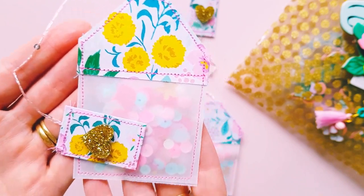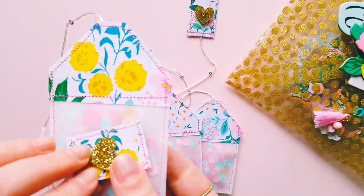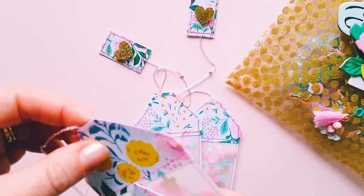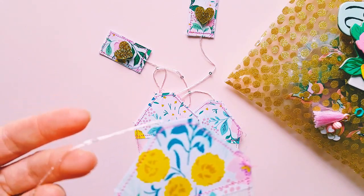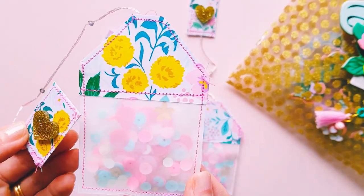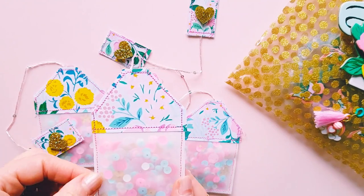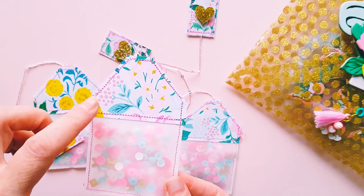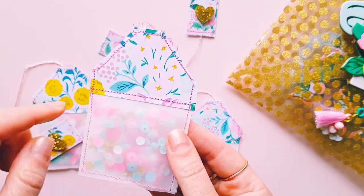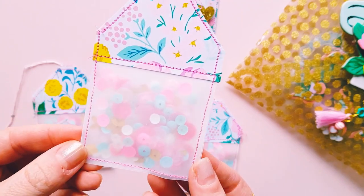I thought they turned out really cute and I stitched them all with my sewing machine. They actually took me quite a while to create compared to how I usually do them, but I'm really happy with the outcome. Then I just ended up stitching some thread as part of the string. What I ended up doing to create these tea bags was cutting out some vellum paper and folding it in half, then stitching down the sides, filling it with the sequin mix, creating these little pieces, and then stitching on this piece to seal in the sequins.